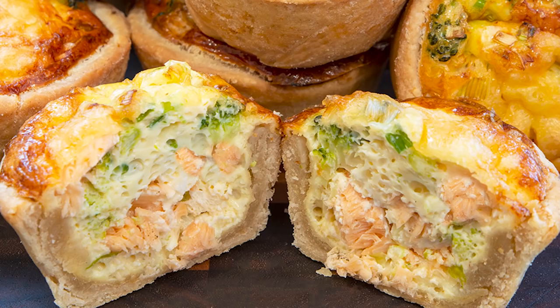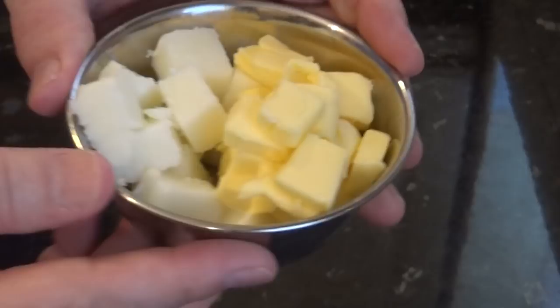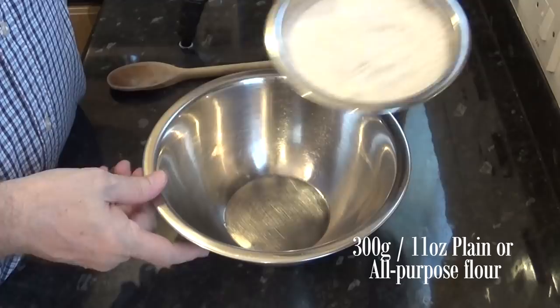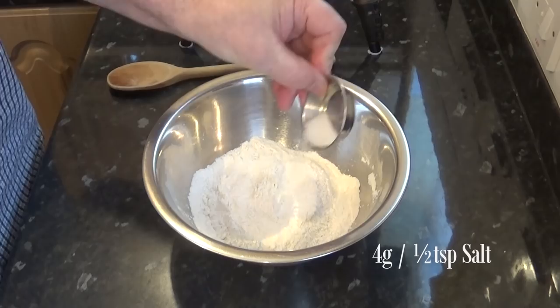Okay, let's get on with today's recipe. I'll start by making the pastry. Put the water in a small pan and bring it to a simmer. Place the butter and fat into the hot water and stir until it melts. Now add the salt to the flour and thoroughly mix it in.